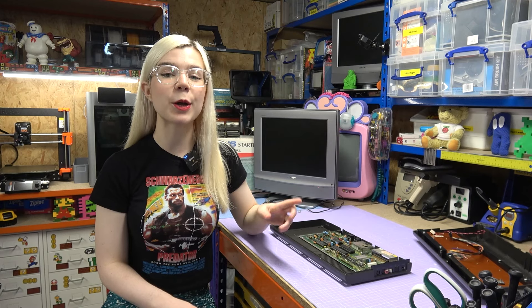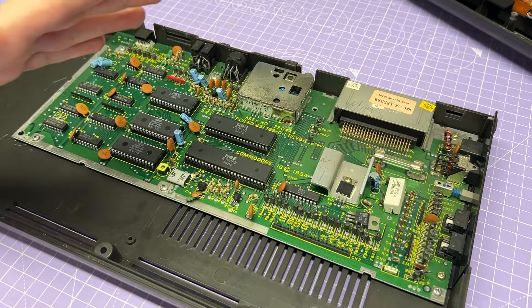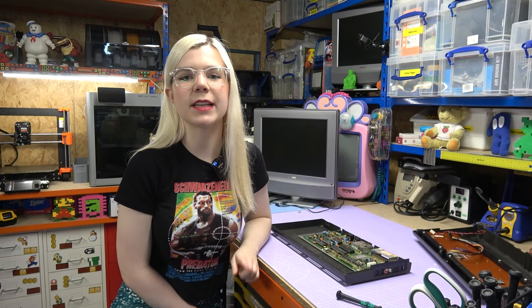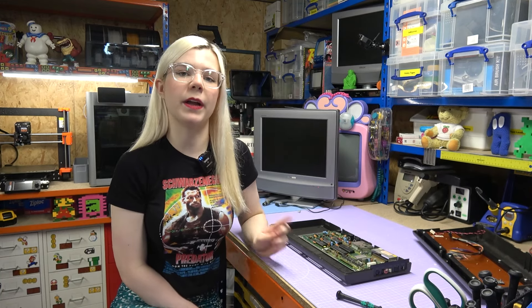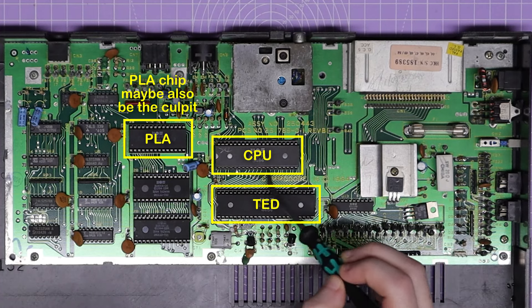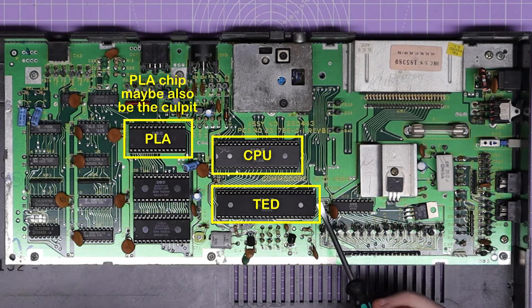So now it is opened up, I have to say it always amazes me how little there is component-wise in these old machines. But back to the fault of the black screen, I've done some research and it seems like if the power is working fine, which it is here, then it's possible that either a chip has failed or there is a dirty socket, with the 8501 CPU that you can see up here, or this TED chip being the likely culprits.